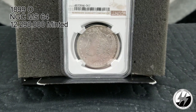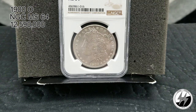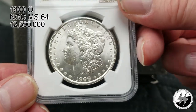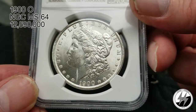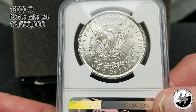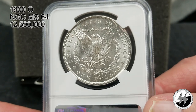1900 New Orleans, NGC MS64, with a high mintage of 12,590,000 — again, New Orleans started minting the most of these coins compared to Philadelphia and San Francisco. Nice strong luster off that coin, nice cartwheeling, beautiful bold strike. It probably would have been a 65 if it wasn't for that cheek damage, because the back is beautiful. A very nice well-struck coin. There's your 1900 New Orleans MS64.